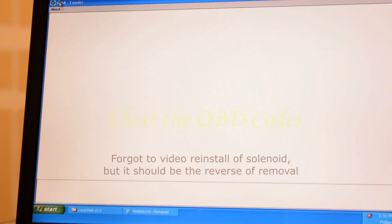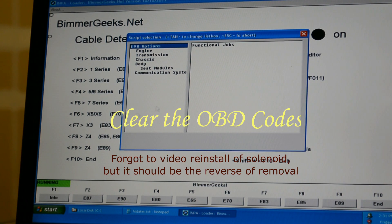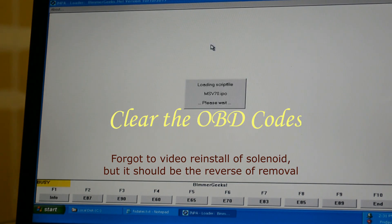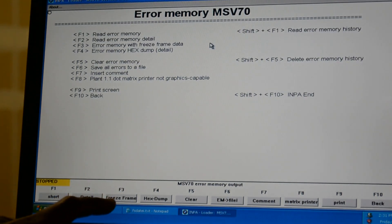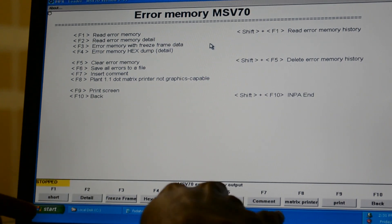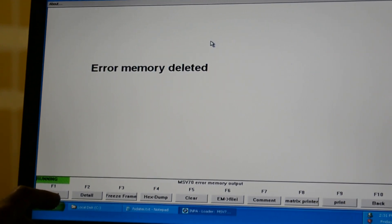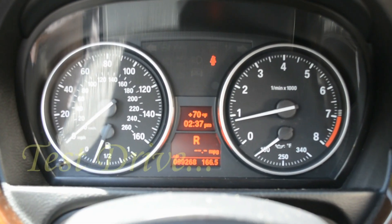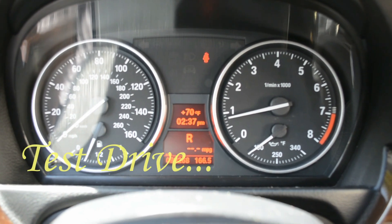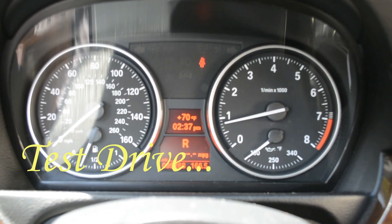Now let's go into INPA to clear out the memory. Same option, same engine. I select read/clear memory and clear the memory — press return, return OK. So now let's go for a test drive and see how it works. As you can see, I've cleared the memory and I no longer have the check engine or service engine soon light. Going to take it for a test drive and see how it performs.